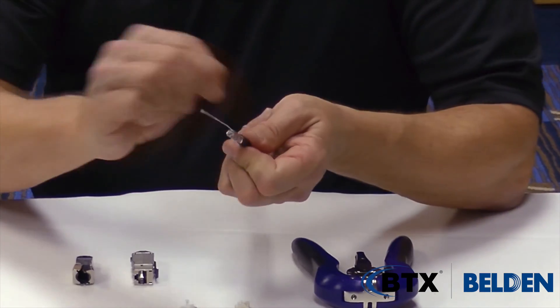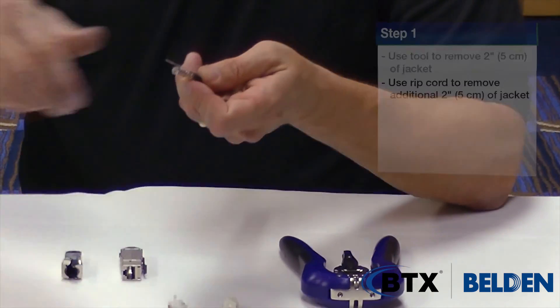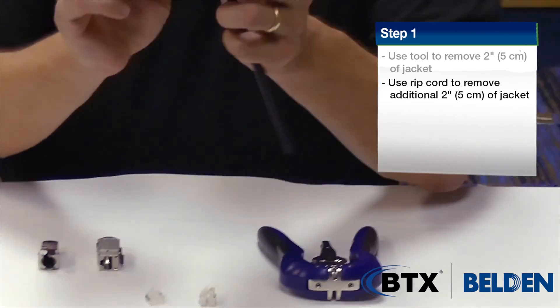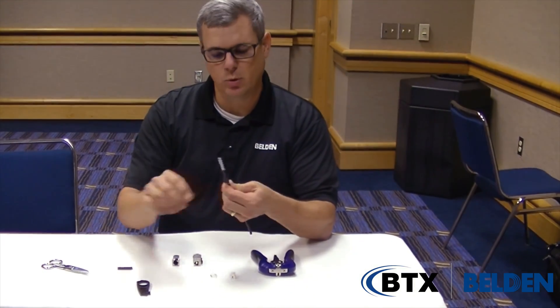You then take your ripcord onto the jacket. Now because this is a plenum cable, you want to start your rip with the ripcord with a small nip of the scissors to give the ripcord a channel to pull down. I want to pull that down another 2 inches and wrap that around the cable. This gives the point of termination raw version material that hasn't been exposed to the strip tool.